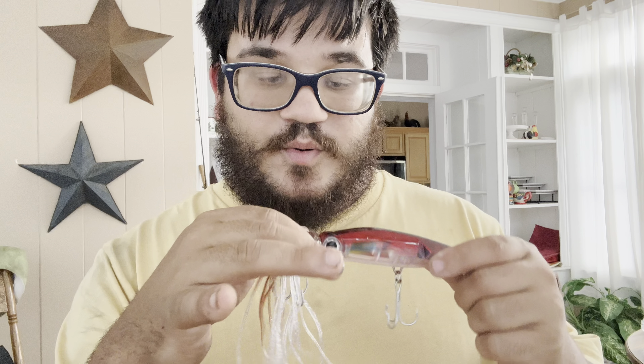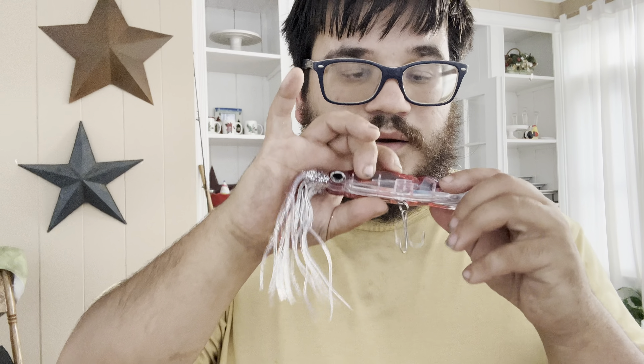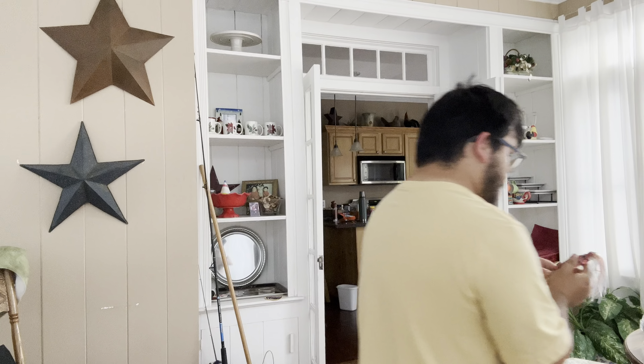I'm actually going to test this out in freshwater and see how well it works — see if it will even catch a bass or anything like that. But that is freaking cool, you guys. And it has the shape of a squid, as well as the eyes too. That's what really gives it away. I definitely don't want to be losing this anywhere.